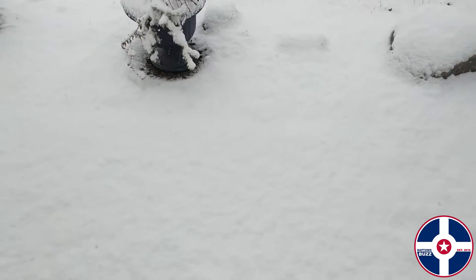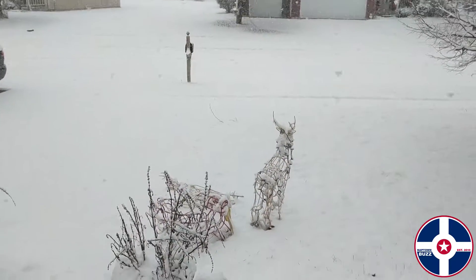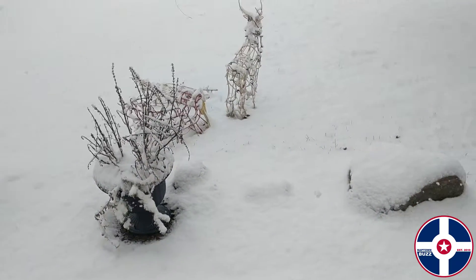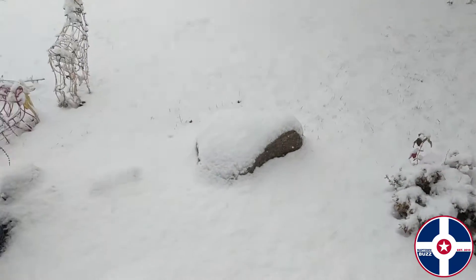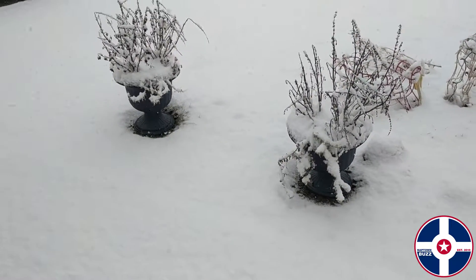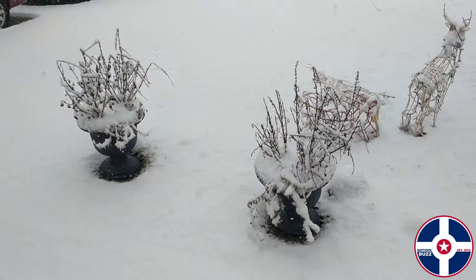I haven't been out for a few hours and you can see the snow is piling up — way more than they thought we were going to get. Wanted to come out real quick and test the Google Pixel XL to see how it does with the snow shots.